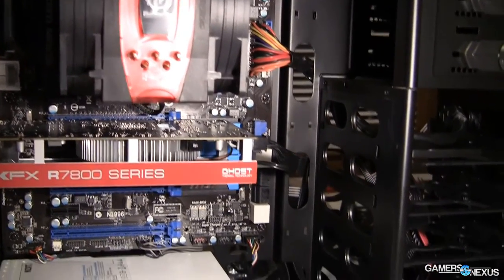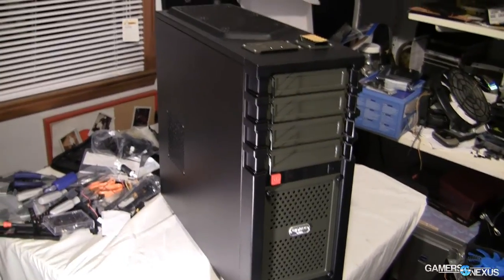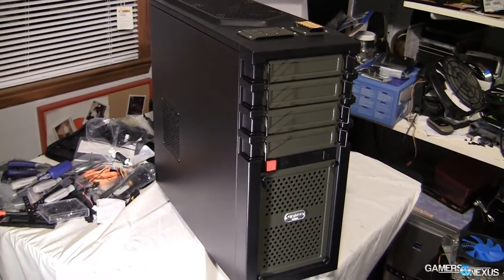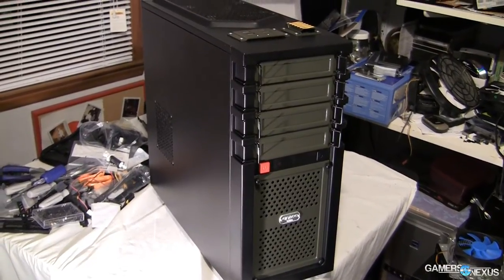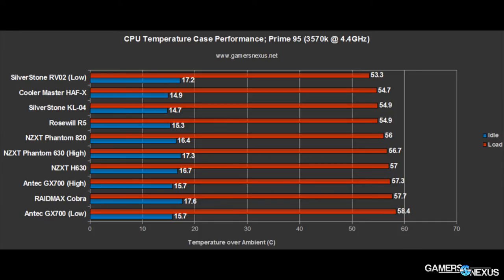Finally, we hit benchmarks. I tested the stock configuration against several aftermarket configurations, basically in an attempt to answer the often asked question of: if I added one more fan, what and where should it be? To see those tests, hit the article link in the description below. Our test methodology uses a clean system with an i5-3570K at 4.4GHz. CPU tests are run using Prime 95 and logged using Hardware Monitor, then normalized in a spreadsheet. The GPU component is tested with an XFX 7850 video card, which is a pretty small card, so it doesn't generate the same amount of heat as something bigger like a 680 or 780.